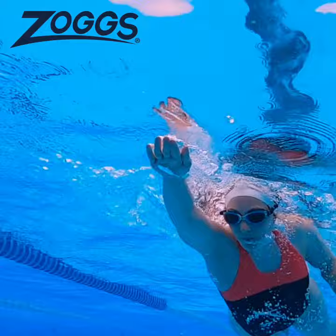These are the Zoggs Predator Flex Polarized Ultra Reactor Goggles with a copper lens. These goggles are the perfect partner for changeable light conditions, keeping your eyes protected. I love to use these for open water swimming.